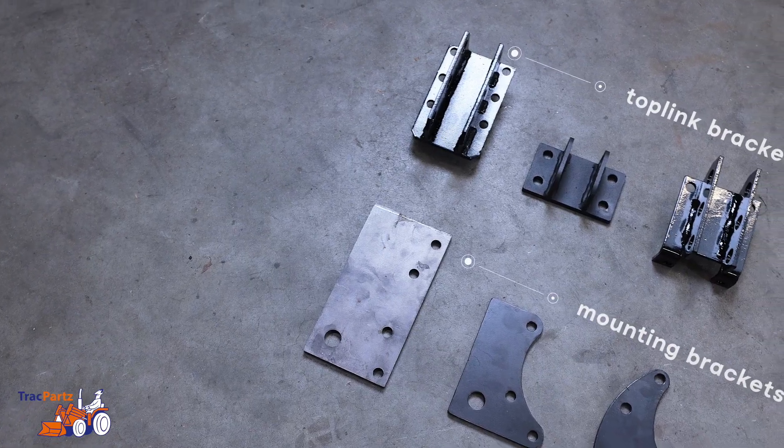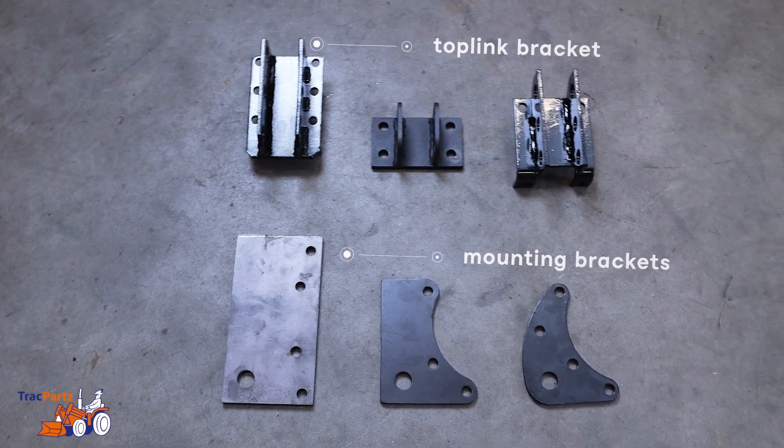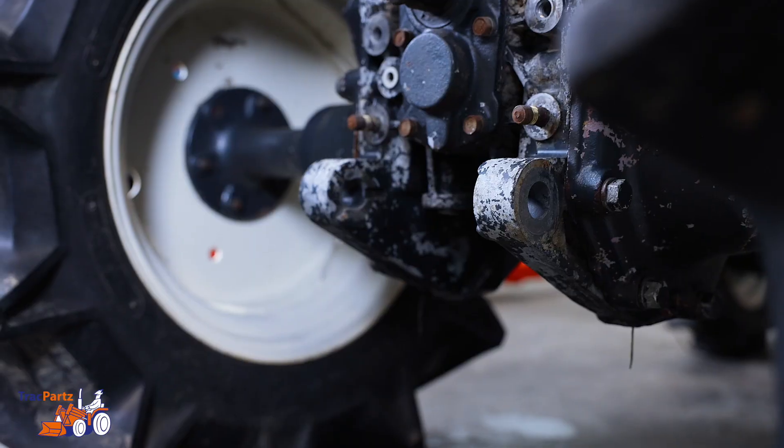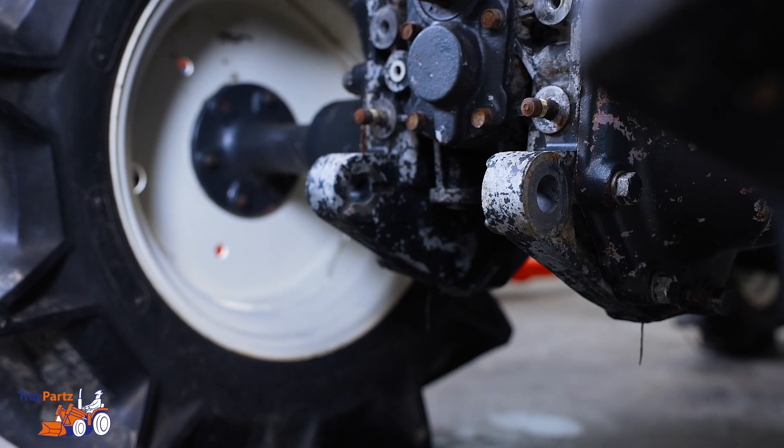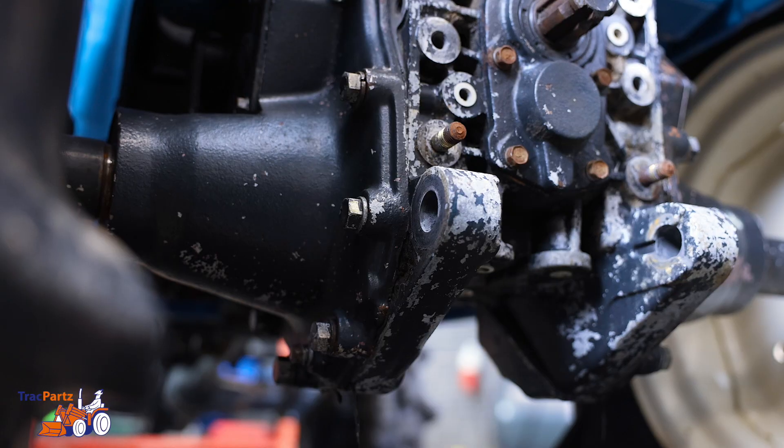Then determine whether you only need the 3-point hitch or whether you also need mounting brackets and a top link bracket. First, look at what the suspension looks like on the back of the tractor and see if there's a hole here for the top link to pass through.